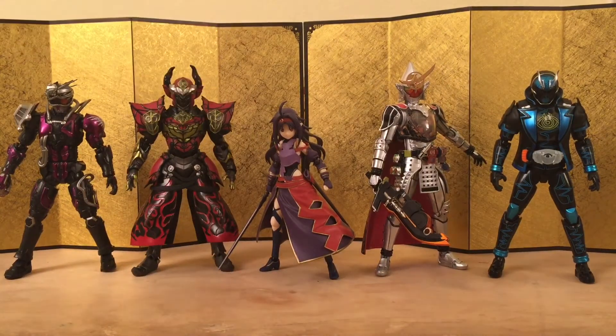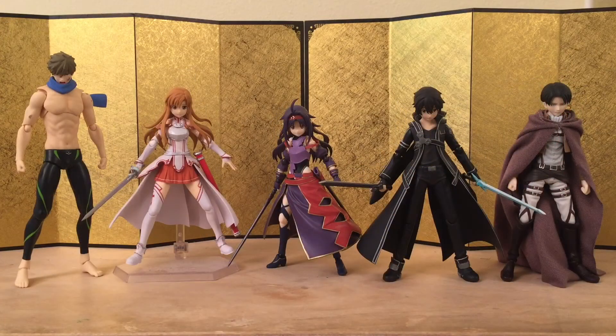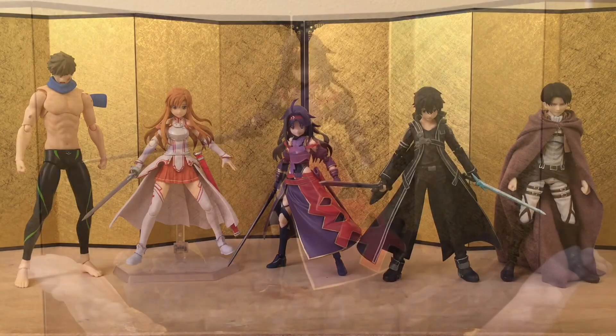Next we have Okabe Rintaro, Bruce Lee, Wargreymon, and Ultraman — they look pretty good. Finally we have Yuki next to some of the other figmas. I really think it's time for us to get a new Kirito — not a fairy version, but a 2.0 Sword Art Online version — because this one is really out of date and the face expression doesn't look as good.